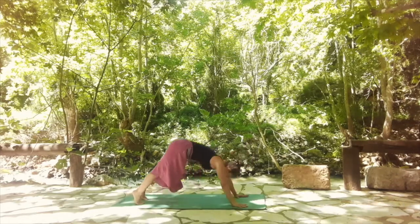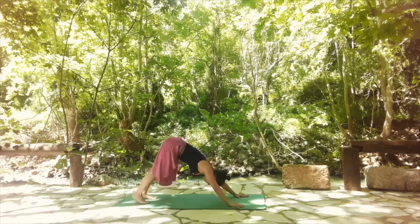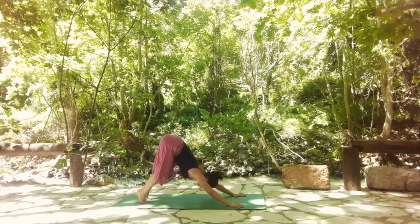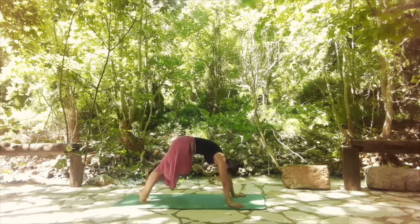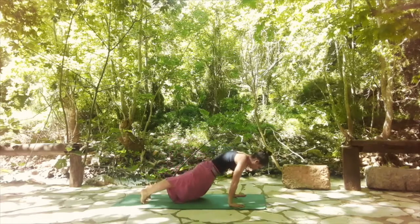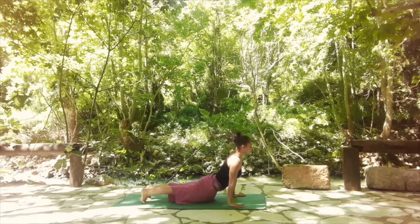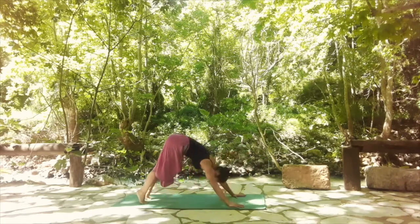One more breath. Then shift back to downward facing dog. Bring yourself all the way to the front, find your upward facing dog — you're strong here, strong in the arms, strong in the core and the legs. Go back to downward facing dog.